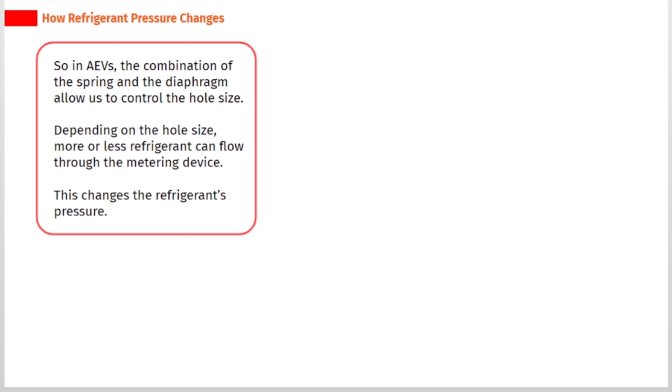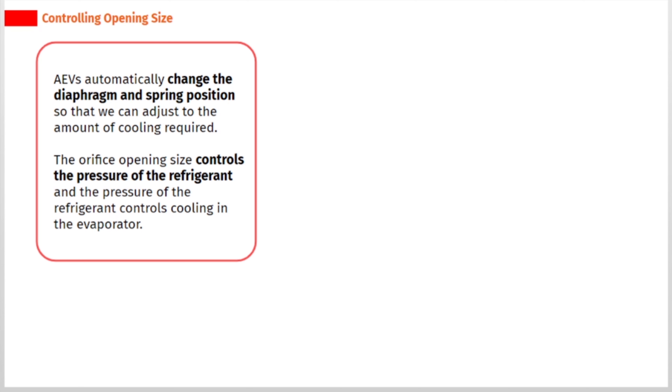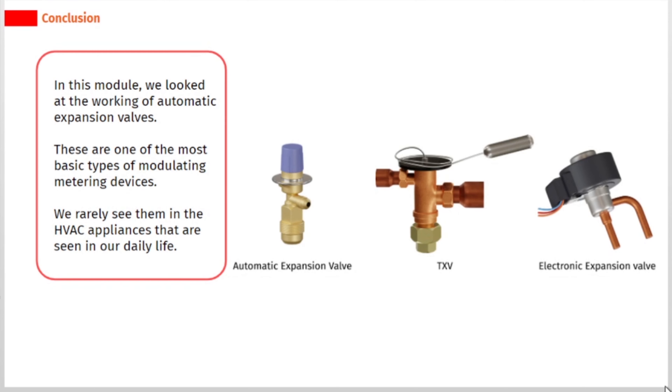Depending on the hole size, more or less refrigerant can flow through the metering device, which changes the refrigerant's pressure. AEVs automatically change the diaphragm and spring position so that we can adjust to the amount of cooling required. The orifice opening size controls the pressure of the refrigerant, and the pressure of the refrigerant controls cooling in the evaporator. In this module, we looked at the working of automatic expansion valves. These are one of the most basic types of modulating metering devices, and we rarely see them in HVAC appliances in our daily life.